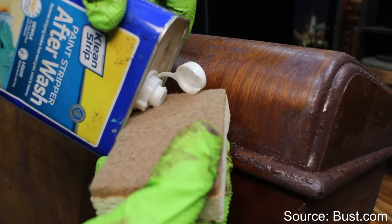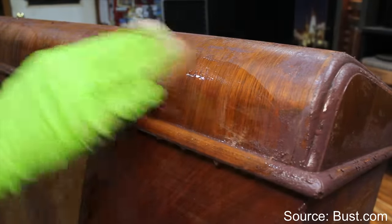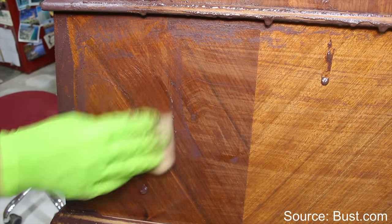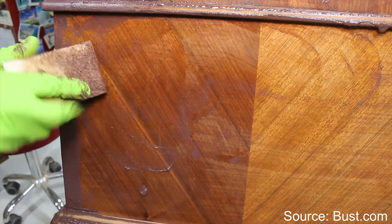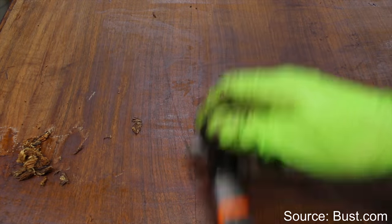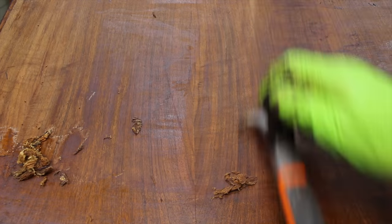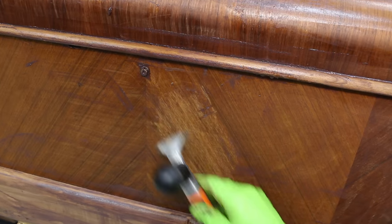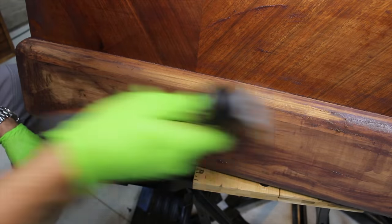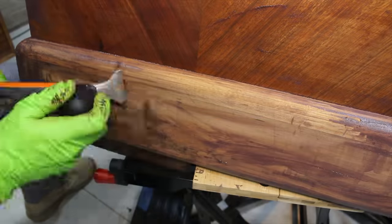To remove the last of the paint stripper, I'll use after wash or mineral spirits with a scotch brite pad or fine steel wool. Although most of this is veneer, I'll then move on to scraping with the carbide scraper, now that I know the direction of the wood grain. For the next several hours, I'll continue scraping the old finishes and sand with 150 grit sandpaper in preparation for the new finishes.